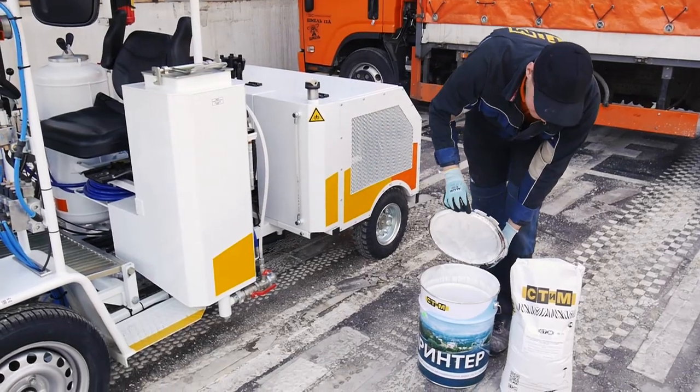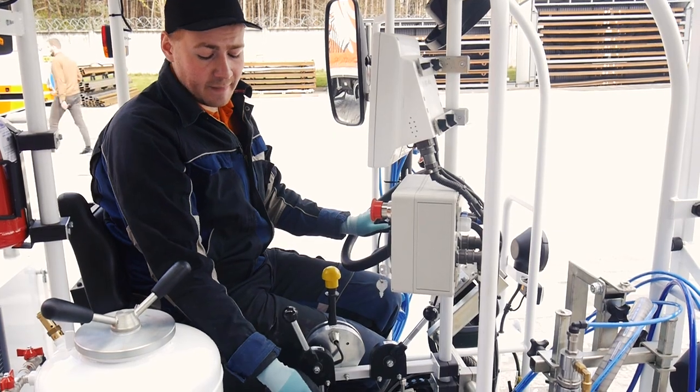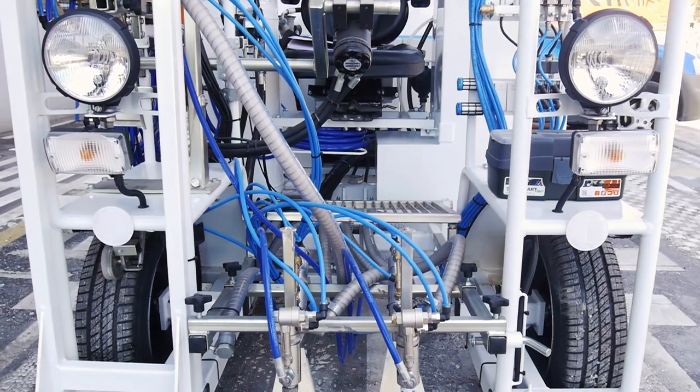High quality components ensure reliability and long service life of the equipment. In the machine we use components of leading companies like Briggs & Stratton, Graco, Danfoss, Festo, Feeney, and Camber.